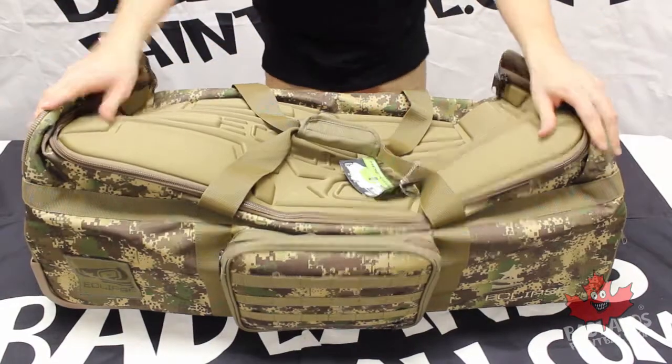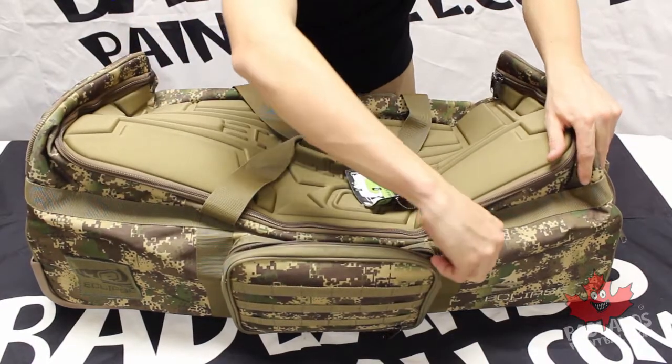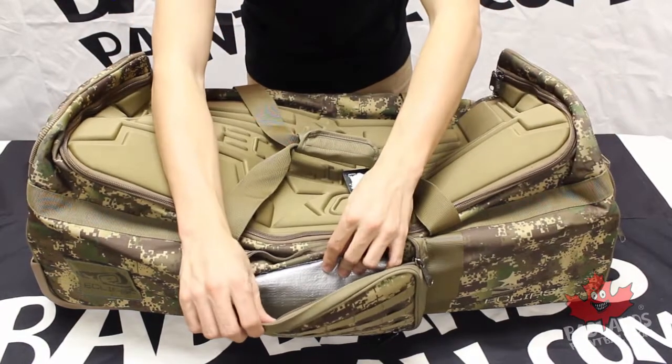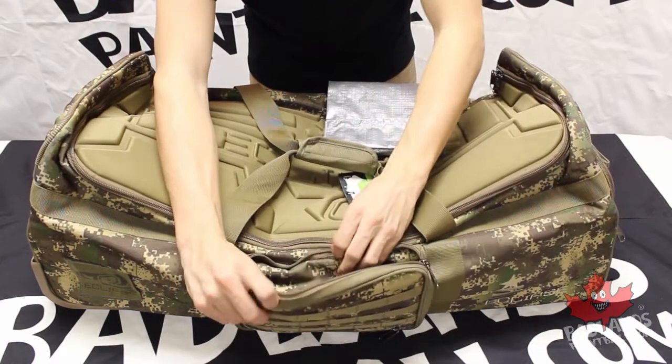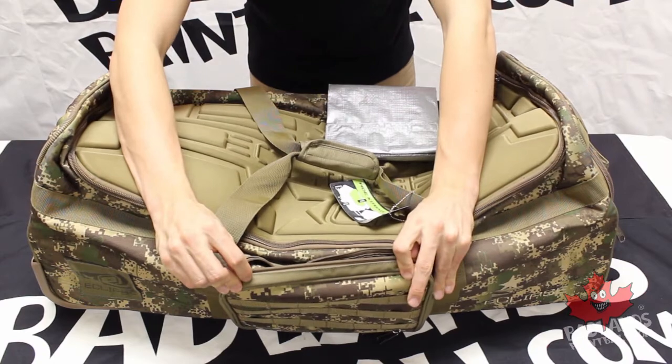On the sides of the gear bag, you do have large external pouches as well. These external pouches are quite large — they're going to give you enough space for a spare parts kit, red dot sights, or any smaller items like that.